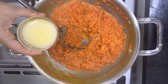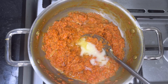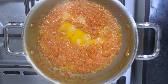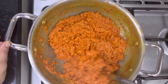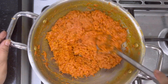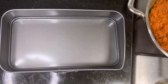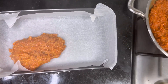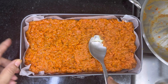Now add 1/3 cup of ghee or clarified butter, start mixing and let it cook on a medium flame for about 5 to 7 minutes — do not close the lid here. As we can see, our carrot has absorbed everything and is cooked completely. Switch off the flame, let it cool down completely, then take a baking tray, place baking paper or parchment paper, and start transferring the mixture.